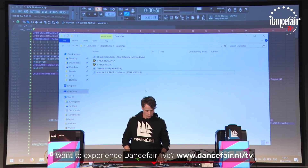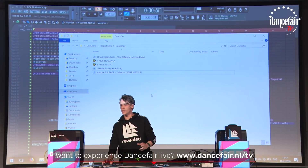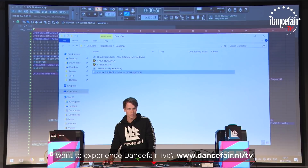First, I'm going to do my release, Trabanka. And for the people that don't know it yet, I will play it first, so we know what we're talking about.